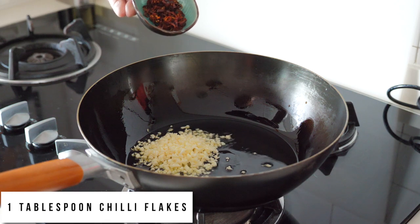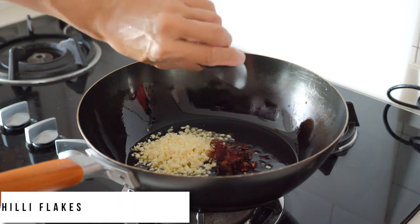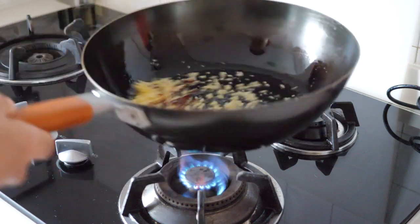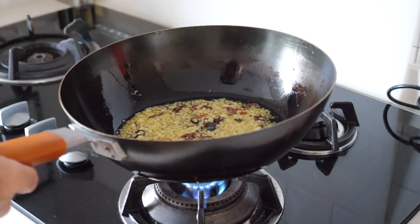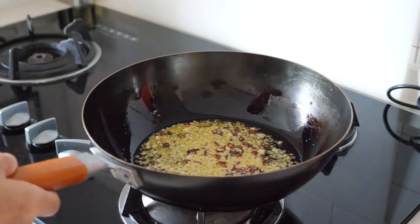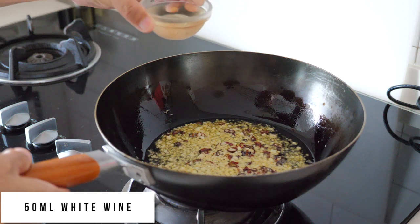Then we add 1 tablespoon of chili flakes. After you sweat the garlic and the chili flakes for a while, we will add white wine — about 50 ml.